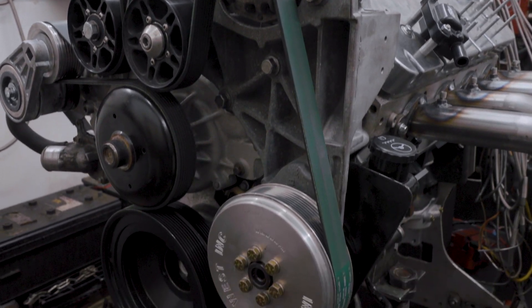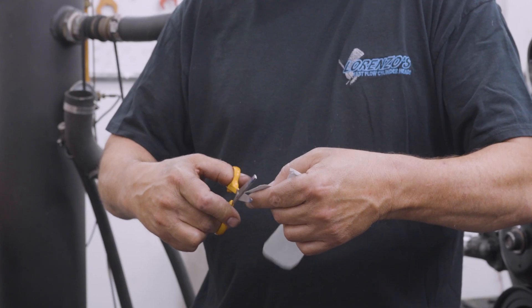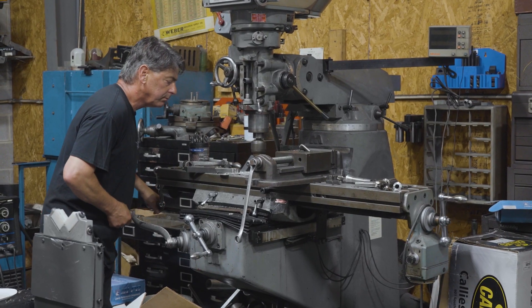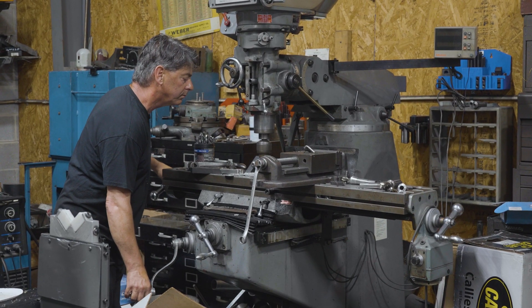We had this thing on the dyno and realized we had no way of opening and closing the throttle. So I'm gonna have to make a throttle bracket. I'll make a cardboard template up and then cut out some sheet metal and bend and do what we do.